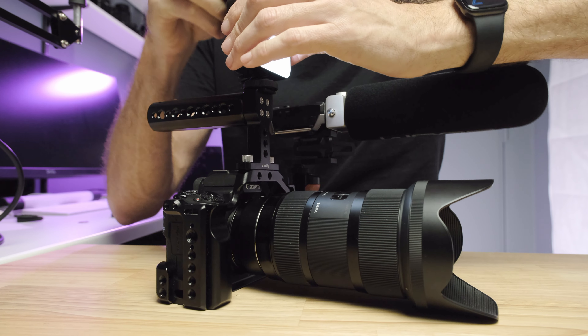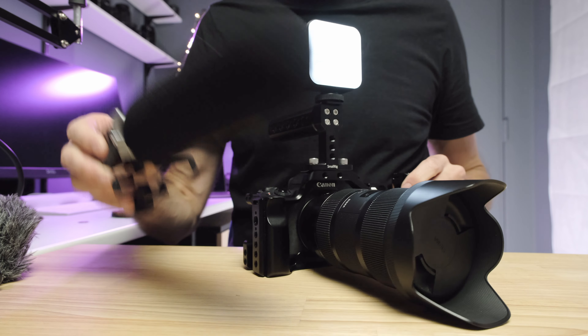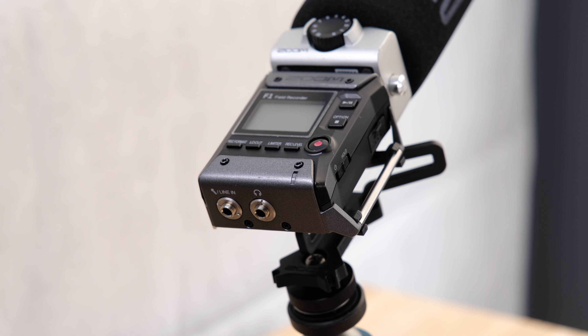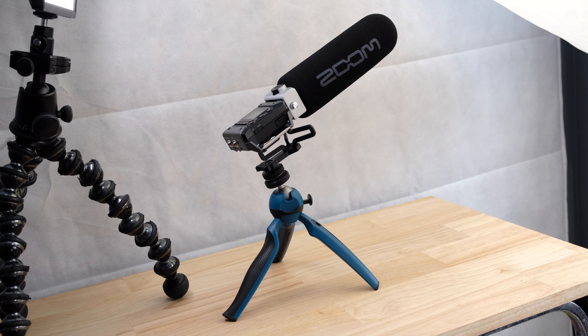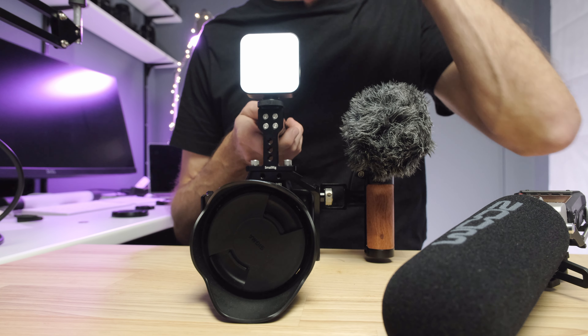One of the cool things about this audio recorder, adding to the versatility of the whole setup, is that it can actually come off the rig. Since it is independent, it can be set on a tripod, a little handheld tripod, or a Joby Gorilla Pod, and set up separately — maybe closer to your audio source. So you've got this microphone set up at an angle on a little Gorilla Pod closer to the sound source, and then you're back with the camera with the small backup microphone. Now you have two sources of audio, and the separate recorder is almost always going to get you better audio quality by being closer to the sound source.